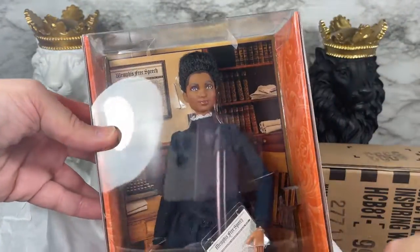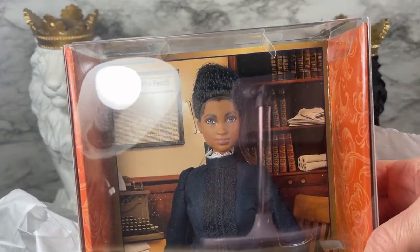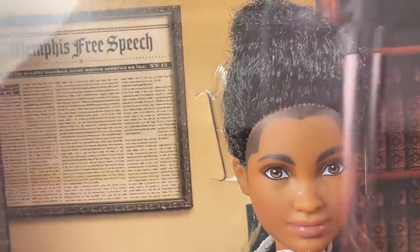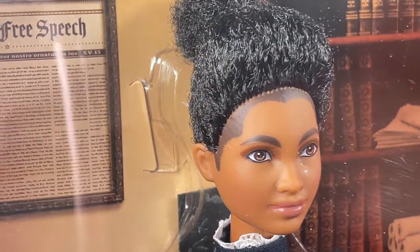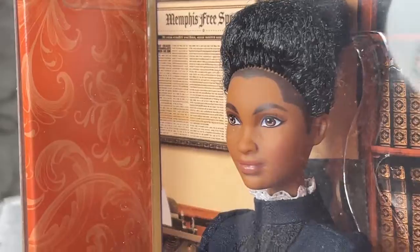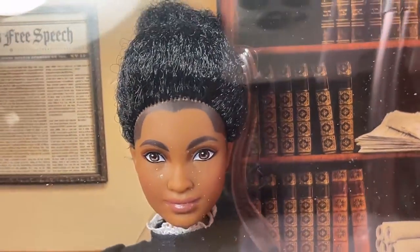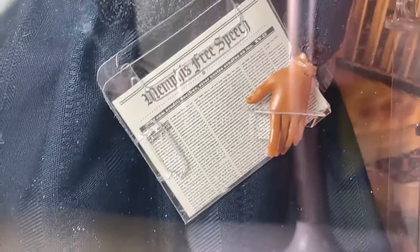Oh, look at her! It's a little dusty but let's see if we can get a closer look at this doll. This is a brand new sculpt — they call this the Ida B. Wells sculpt and it was sculpted to her likeness. Very cool. I love that they have the books behind her and in her chair, and you can see her typewriter, so she is in her office running her newspaper.